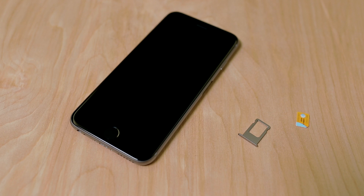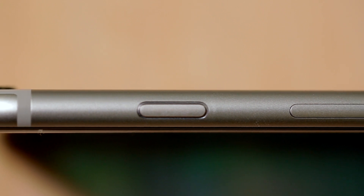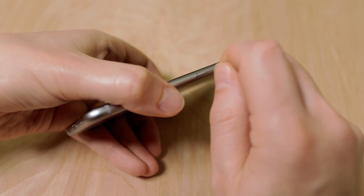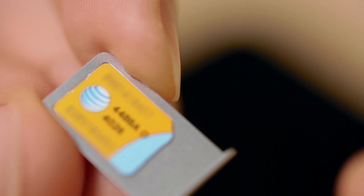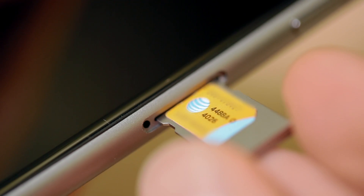Begin by inserting your SIM card into the iPhone. To do this, you need to open the SIM tray, which is located on the right-hand side of the iPhone's body. You should see a rectangle with a small hole on one side. Insert the SIM tool or paperclip into the hole and apply firm pressure to eject the SIM tray. Now insert your SIM into the tray so that it fits, ensuring the SIM is the right way up. Recent iPhones use nano SIM cards, so if you have a larger SIM card, you will need to get a replacement from your wireless provider.